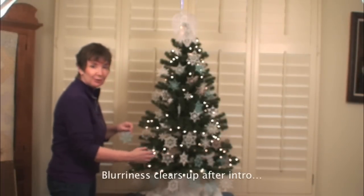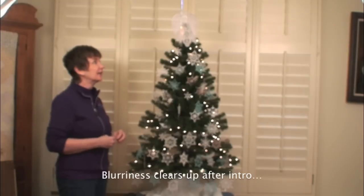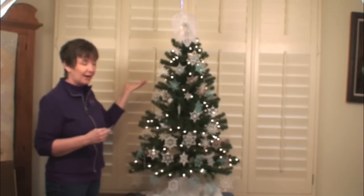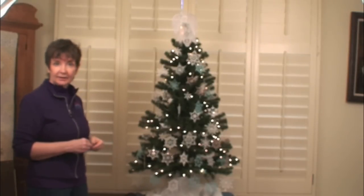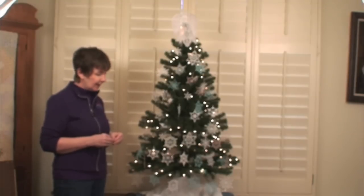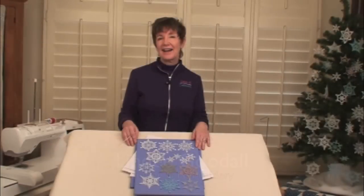Oh hi there, it's that time of year when most of us start decorating our trees or trimming our houses for Christmas. Last year I made a beautiful tree topper angel, and this year I decided rather than make another big tree topper, I'd make some coordinating designs. This year I've made little snowflakes that look very open and lacy, designed to look like hand crochet without all the tedium, so you can whip these up really quickly. They fit in a 4x4 hoop and they're pretty easy.